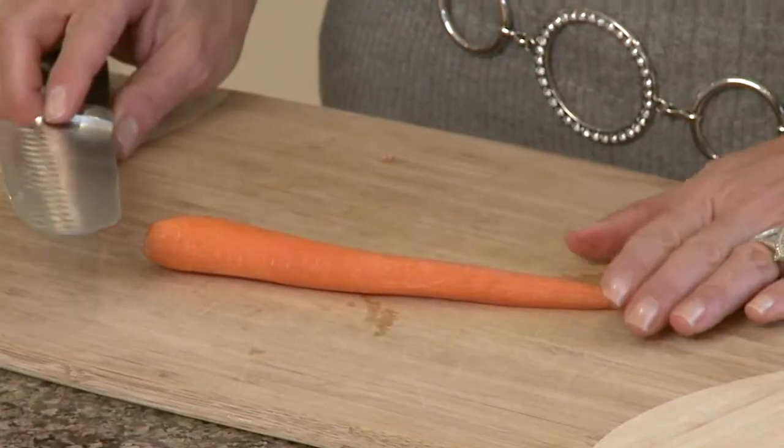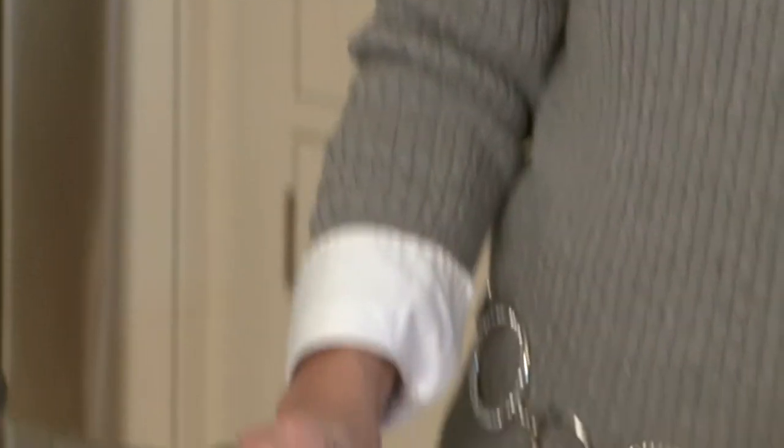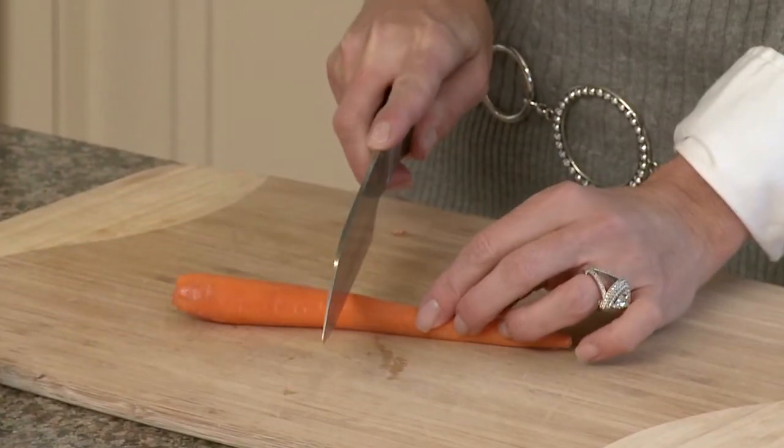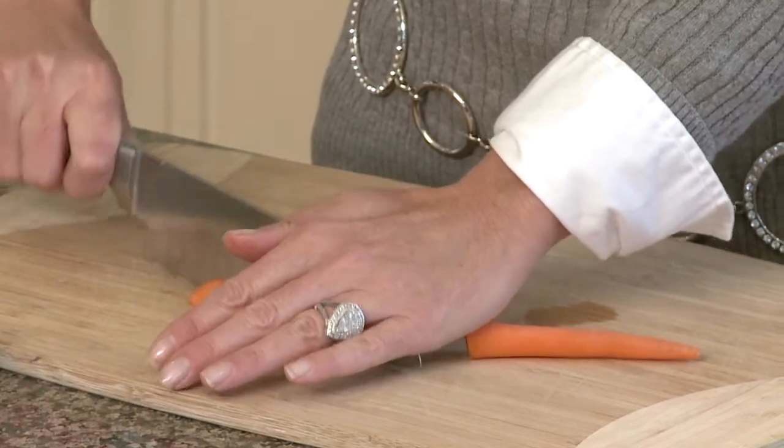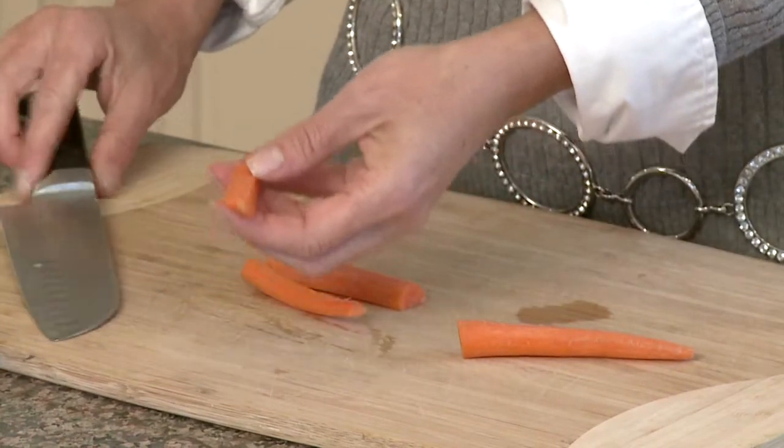It's very simple. First you're going to peel it, then clip the top and the bottom off. Cut it in half, then cut it in half again. Just going to give it a cut, and there is your julienned piece. That's how you do the carrot.